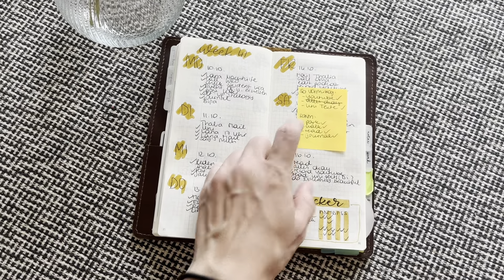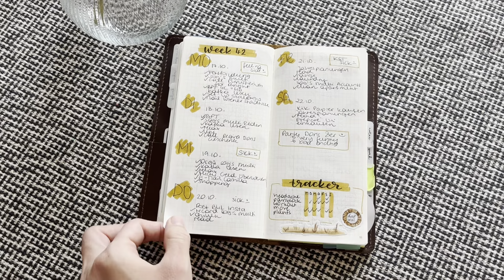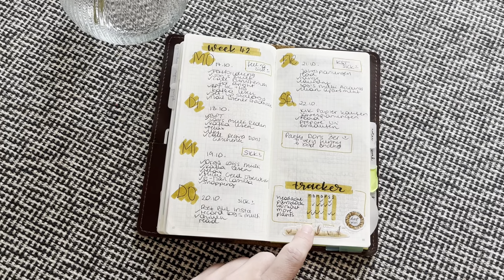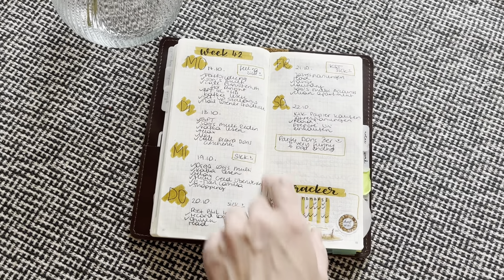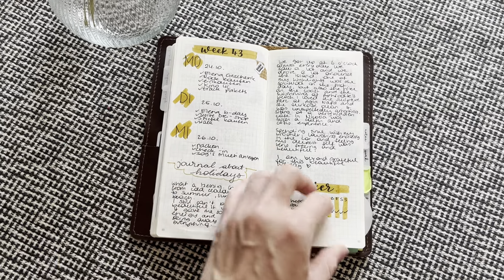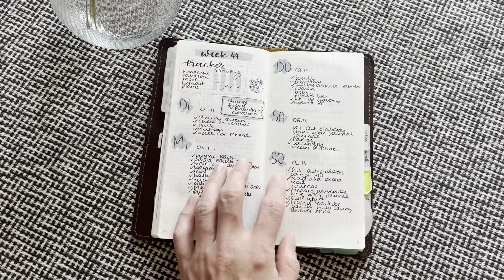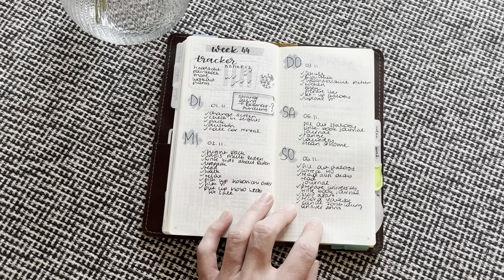You see here — I even had to use a sticky note for Sunday. But I kept the tracker here and here it was working perfectly fine. Here I was on holiday — I let, I put the tracker here and then I started to put the tracker here on top for November.